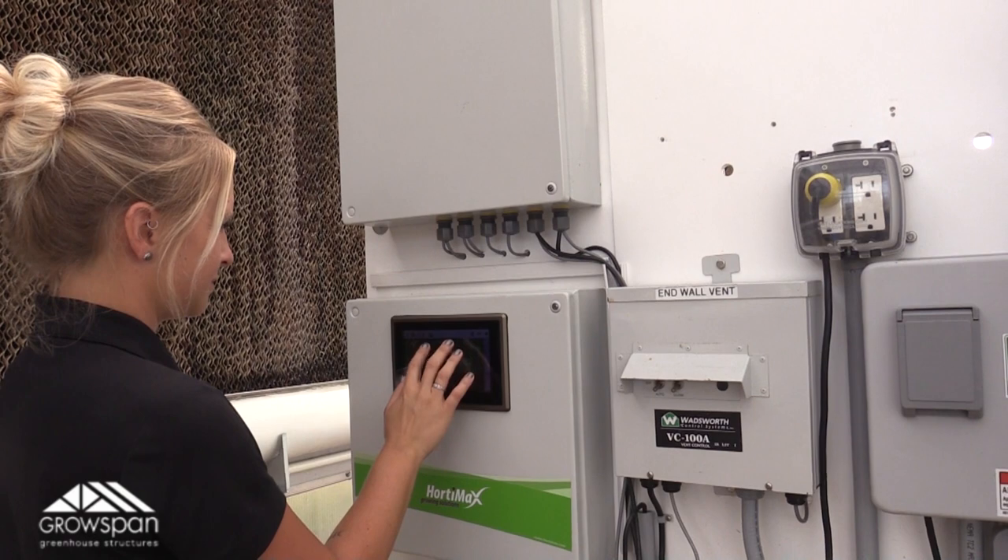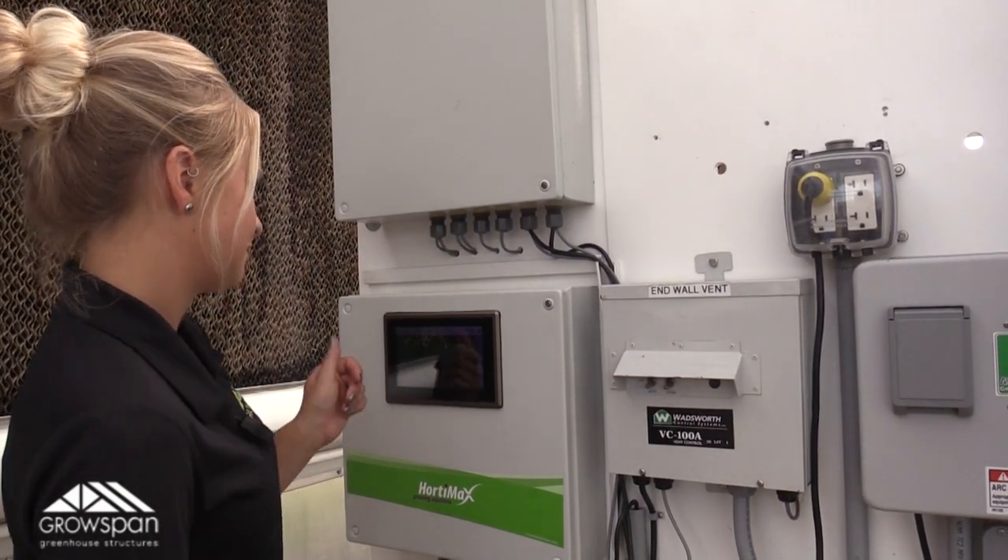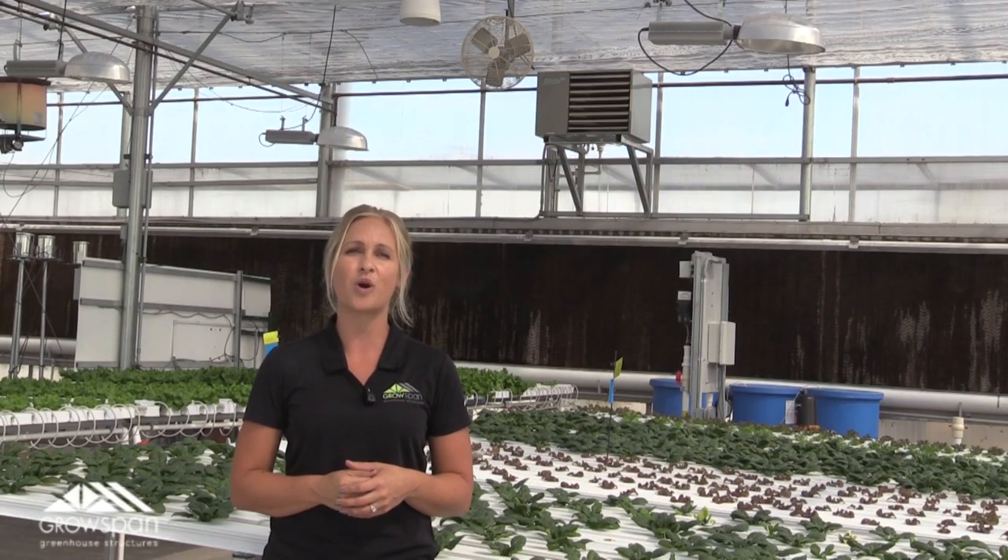We have all of our heating components integrated into our greenhouse control system. This allows us to select our preferred settings and let the system do its job. This automation helps maintain a perfectly warm environment for our plants, even in the bitter cold.